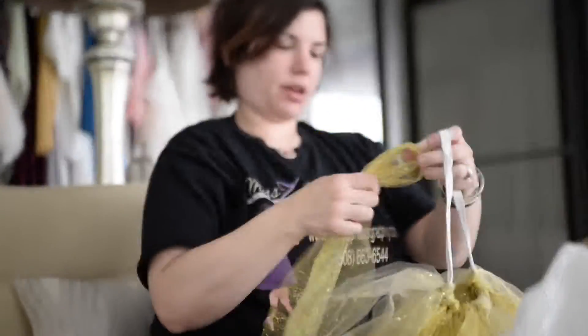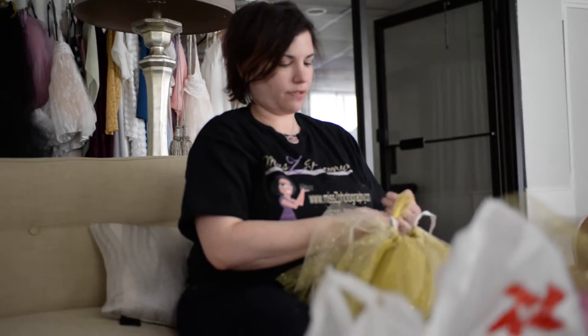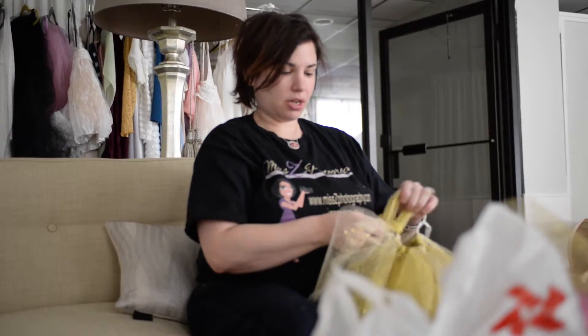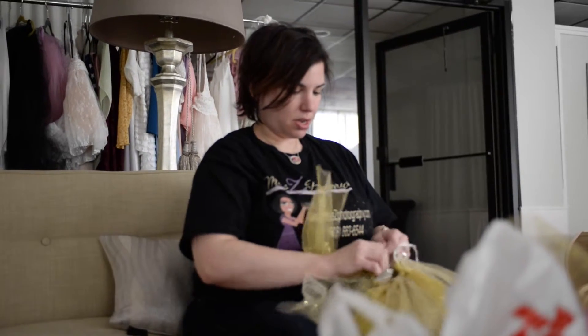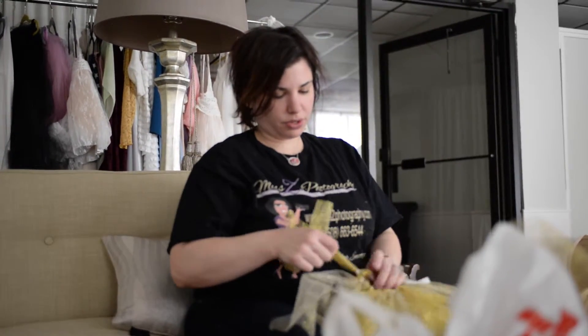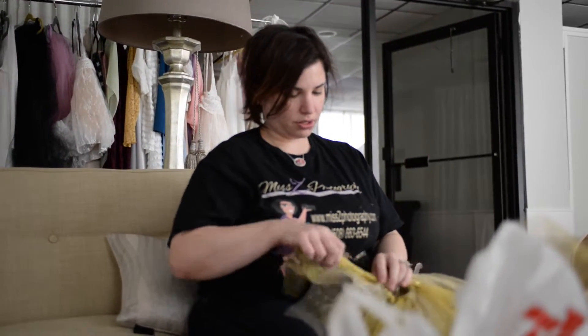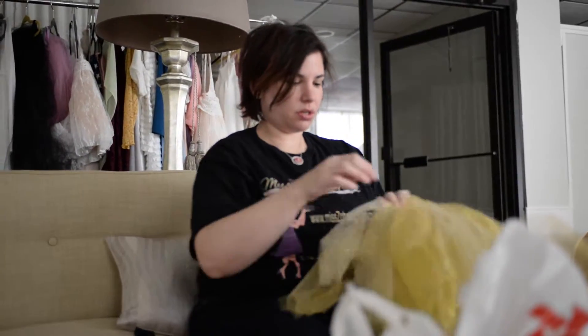I'm making a gold tutu for a cake smash tomorrow. I like to have the kids in different outfits and I like to supply the outfits — this way when they get them dirty I wash them and they're not ruining their own clothes. Tomorrow's theme is gold stars in a sea foam green color, so I'm going to have the little girl wear this gold tutu I'm making.